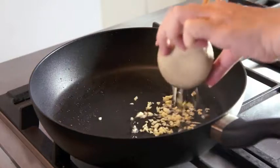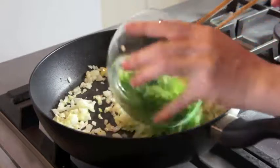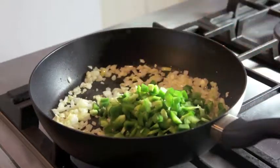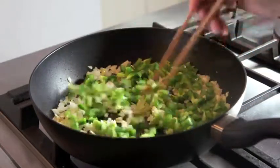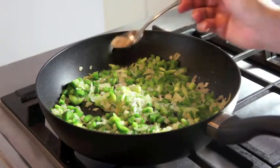Now we are going to stir-fry the chopped garlic, onions, and capsicum. Then let's season the vegetables with salt and pepper and stir well.